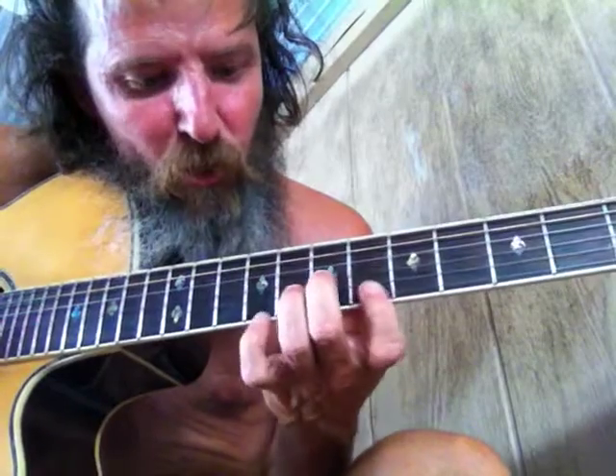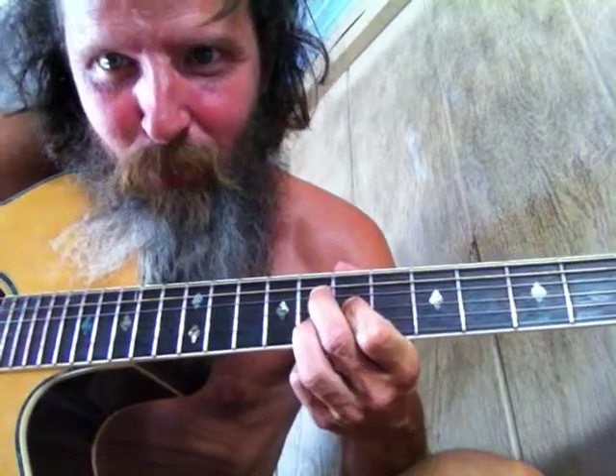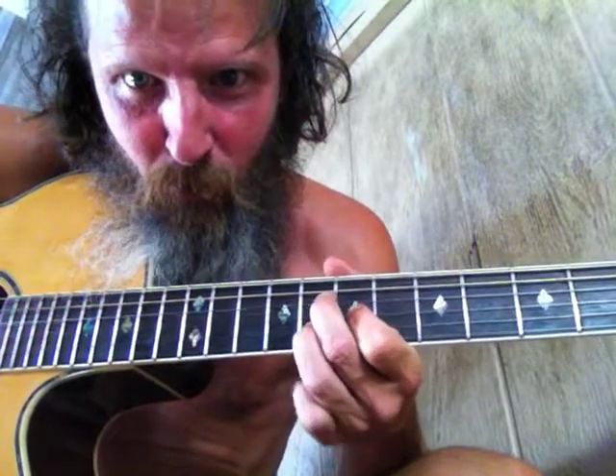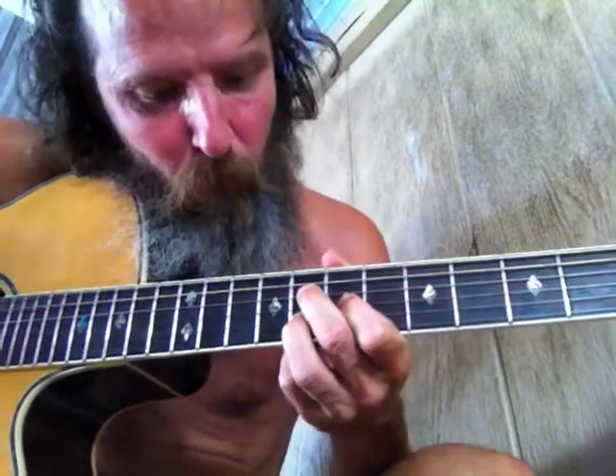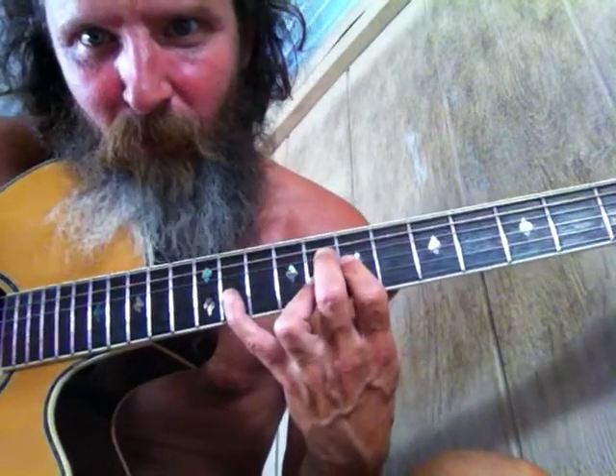So there's the first one — the demon shape. The next one is going to be a V shape, just like that. It's actually an upside-down D shape. The V shape is a familiar pattern with the demon seventh. Here's the V shape, and then you just clink that one right there.